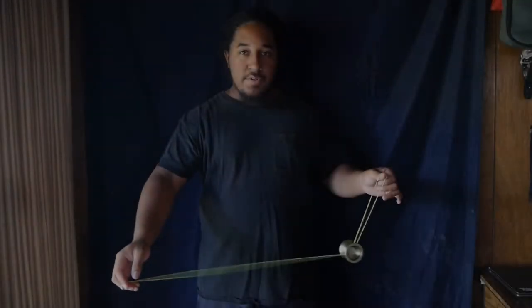Alright, hey everyone. Welcome back to another tutorial. In this video I'm going to teach you a trick by Kieran Cooper — it's an upside down triangle. This trick is one of Kieran Cooper's most iconic tricks. Here's what the trick looks like.